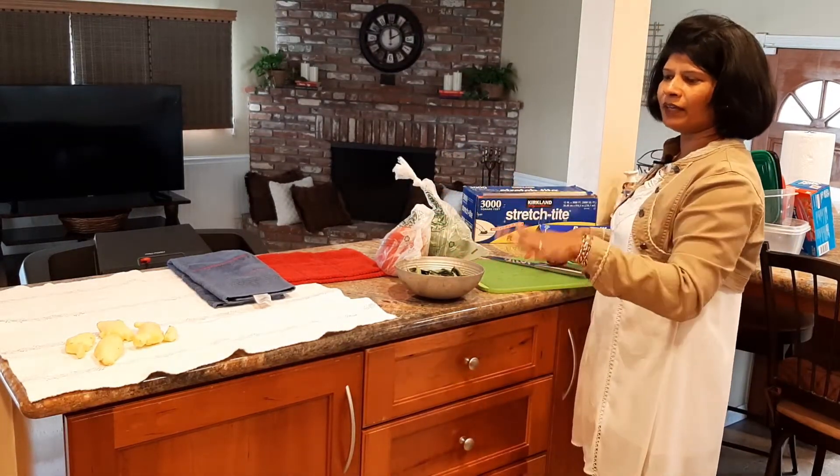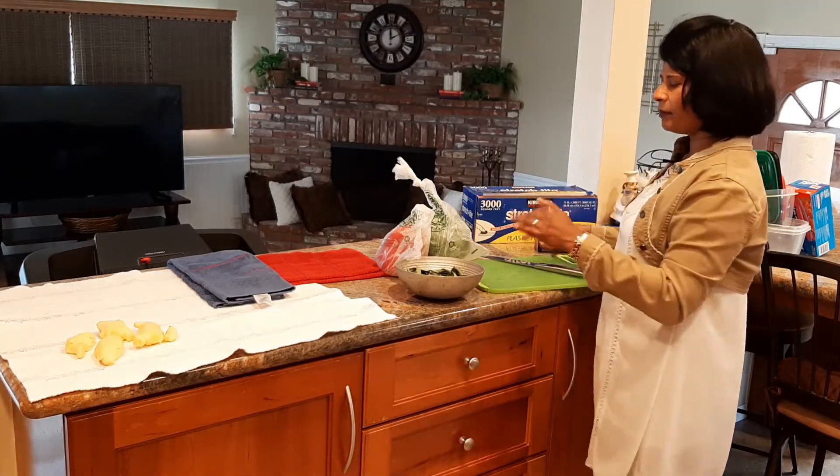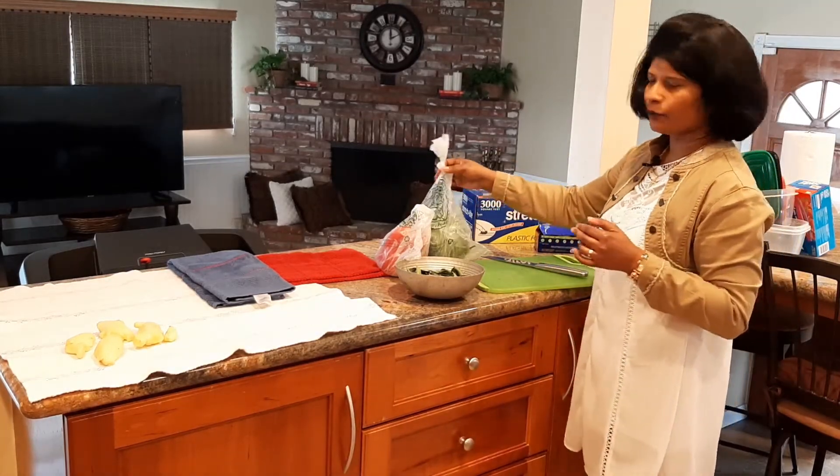If you want to use this, you can use it in the fridge.